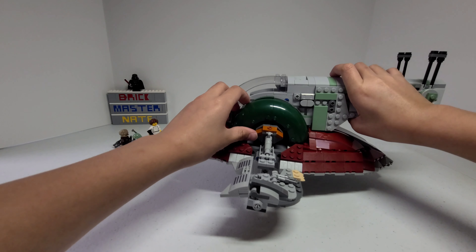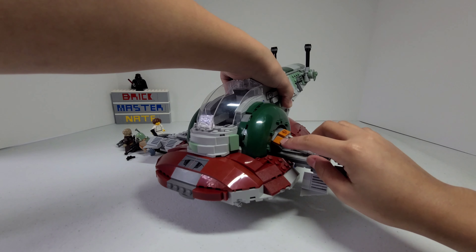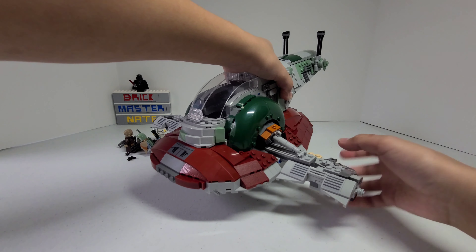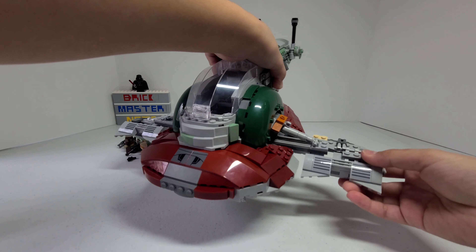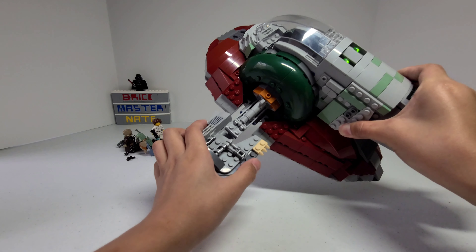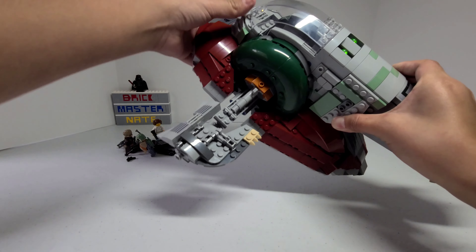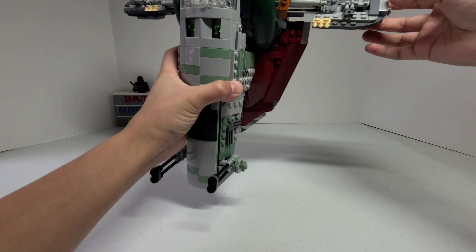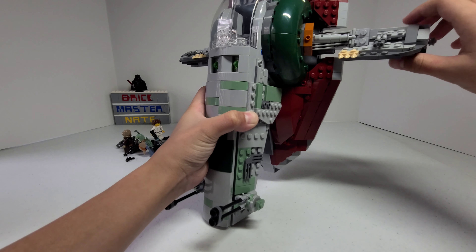I like how they used these really big green bricks, and there are some dark orange slopes and jumper plates. For these pieces there are stickers on them. I really like the technique that they used to get this piece. When you turn the ship vertically, these pieces are supposed to turn with it as well, but that feature doesn't work very well, so you can just manually turn it.